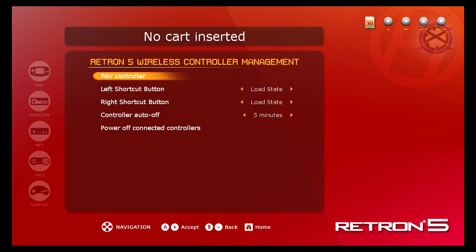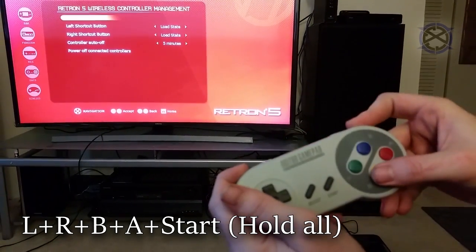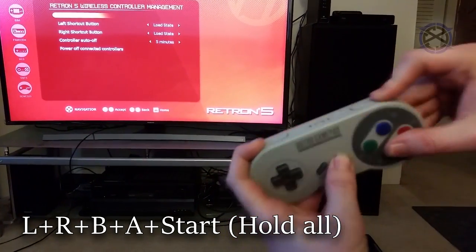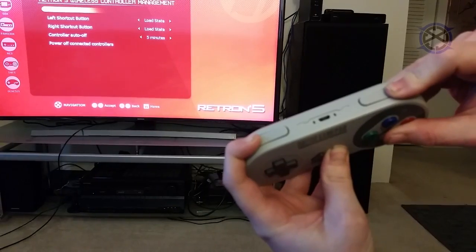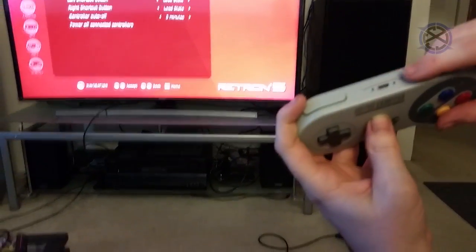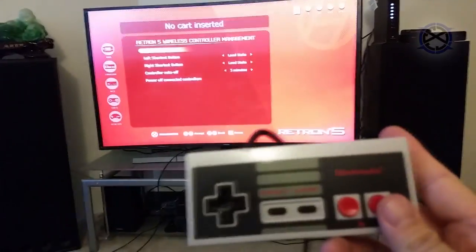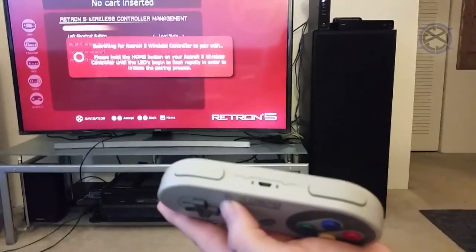With the controller off, hold L, R, B, A, and Start until you see both LEDs light up. Then both LEDs will turn off and the blue LED will slowly blink. Once you see this, click Pair Controller on the Retron 5, wait just a moment, and it should be successful.